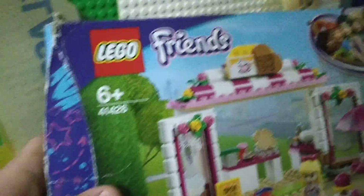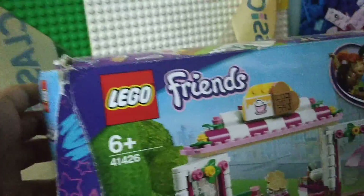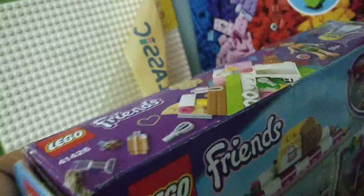The LEGO Friends Heart Lake City Park Cafe set code number is 41426. I've made a whole video describing this set, so okay, done with the first one — let's go to the LEGO Classic section.